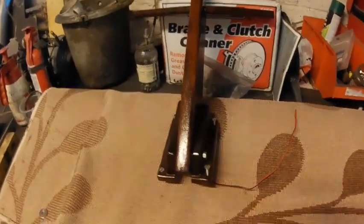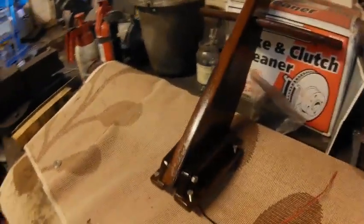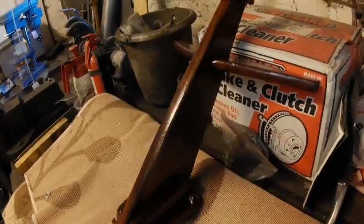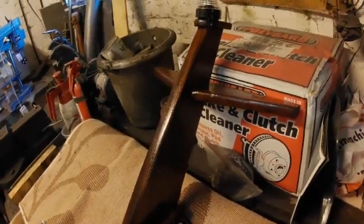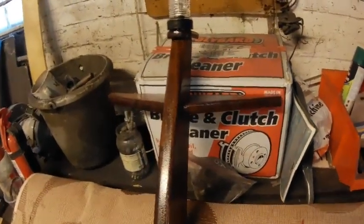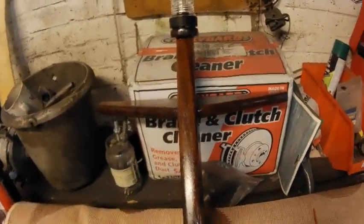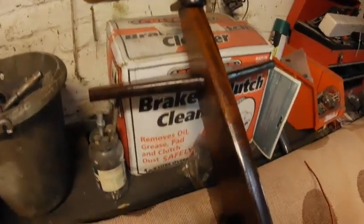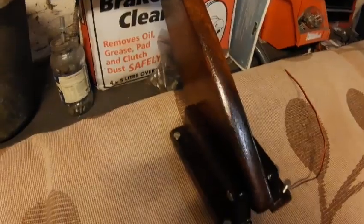While I'm waiting for the filler to dry, I've just popped over onto the mast - taken that all apart, given it a lovely sand down, and there are about six coats of varnish on there now. And a new mast light on top - that's all ready to go back onto the roof now.